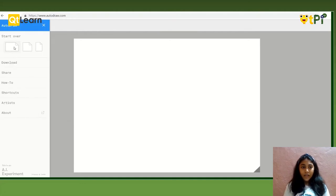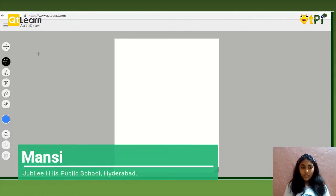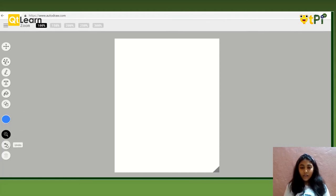First, we start by taking a new sheet. We can select what kind of sheet you want — I am going to select the third one. There are different components with which we can draw. The first one is Select, which is used to move or resize the object. Autodraw helps us draw better images by giving suggestions on top. Draw is the normal pen tool. Text is used to give text. Fill is used to fill color anywhere on the screen. Shapes is used to draw shapes on the screen. There are different colors provided. Zoom, undo, and delete are the other options.